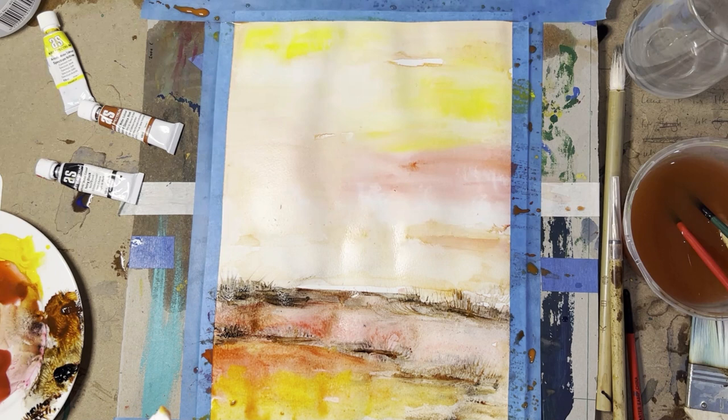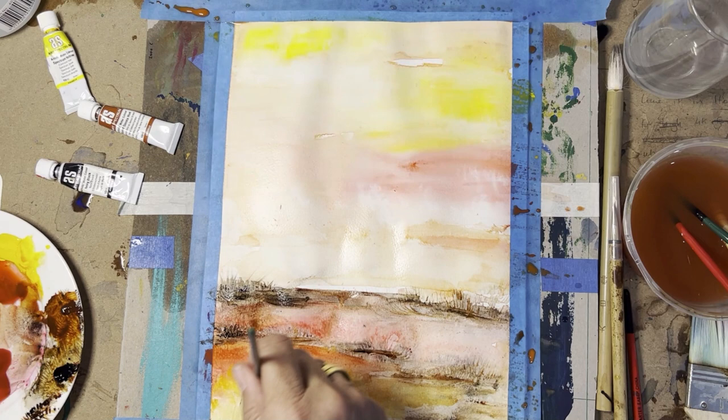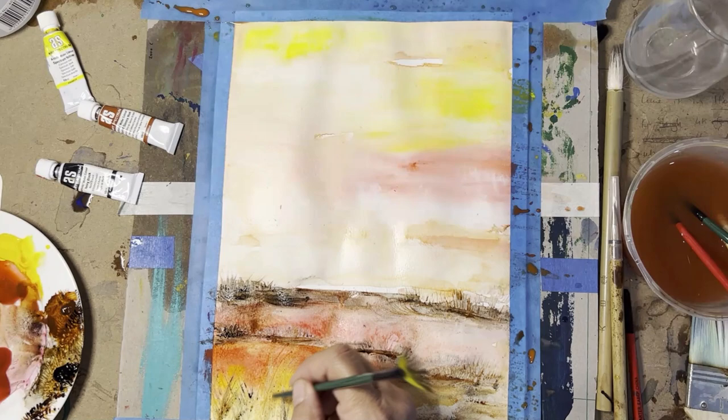You can use scrunched-up paper as well if you want different textures — just play around with it. You might sweep some reeds along here. Sometimes I like to cut the brushes so there's no evenness, which is what I want. You can use the end of the brush to scrape through.